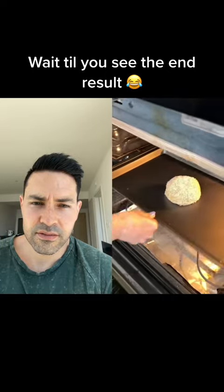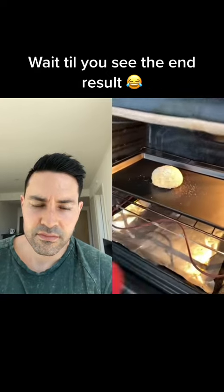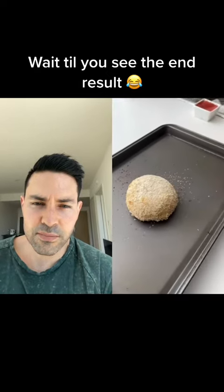Now I'm going to pop this into the oven at 400 degrees for about 20 minutes. So it's actually been about 30 minutes. Let's take a look. Whoa! That's just a ball of dough.